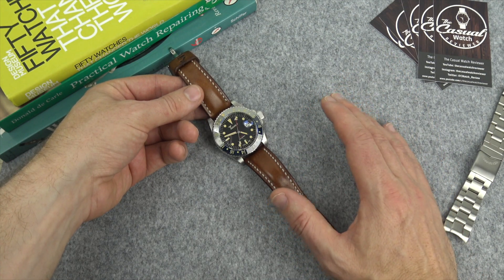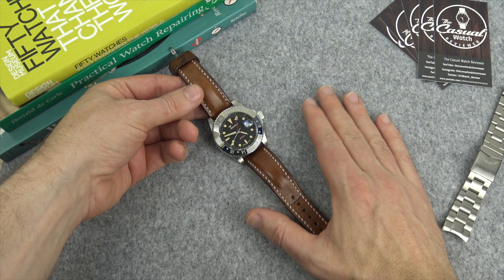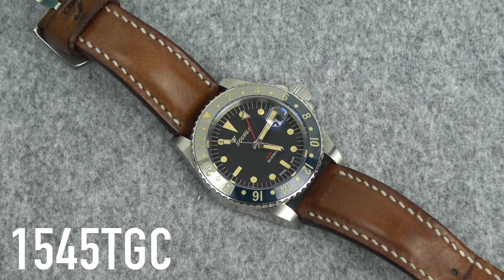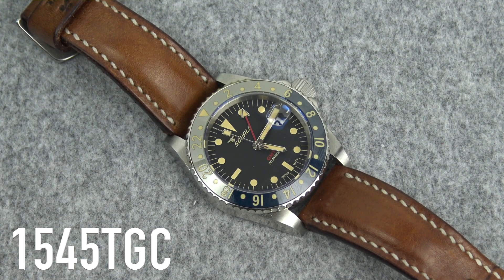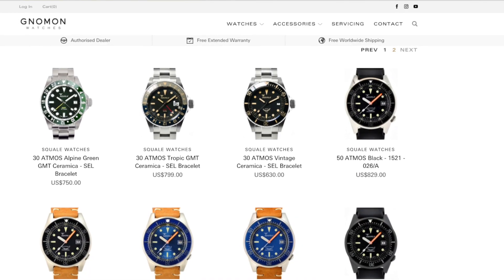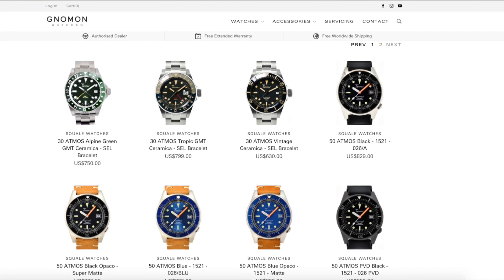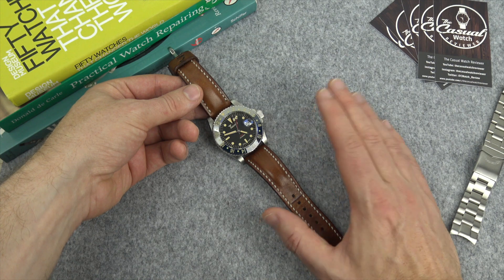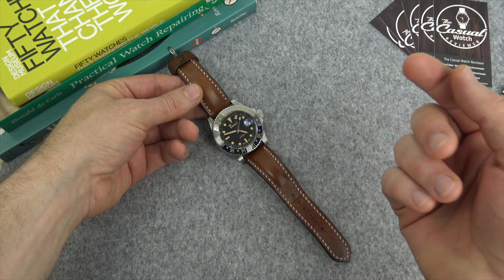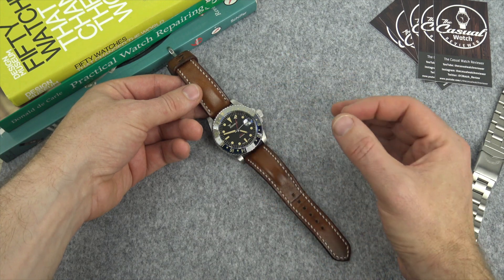What we're looking at here is the Squale 30 Atmos GMT Tropical with the Ceramica bezel, model number 1545 TGC. I bought this from No Mon Watches and had an overwhelmingly positive experience — it was a great price at $799 and it shipped in record time from Singapore. I can't speak to their returns service, but their communication and shipping were absolutely fantastic. I would definitely consider buying from them again.